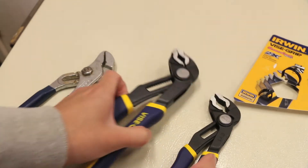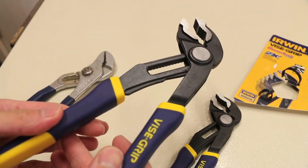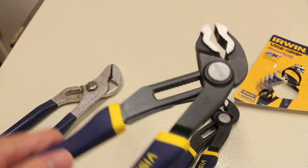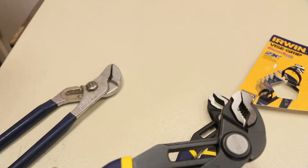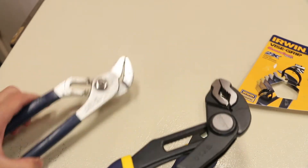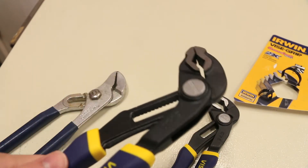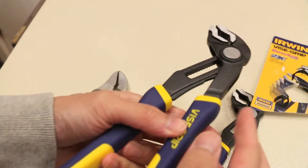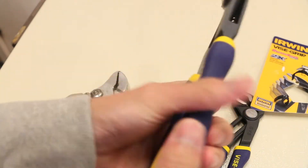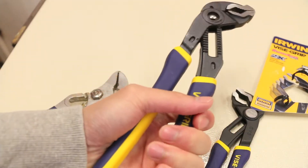We've got them out of the packaging here, and the main feature of these pliers is that they have a groove lock versus a straight edge. The advantage of the groove lock is they're great for getting nuts and bolts and circular things — the groove design gives you more surface area to lock into. The pliers also feature all-metal construction with a very nice large rubber grip, which makes it more comfortable to hold and reduces strain on your hands.